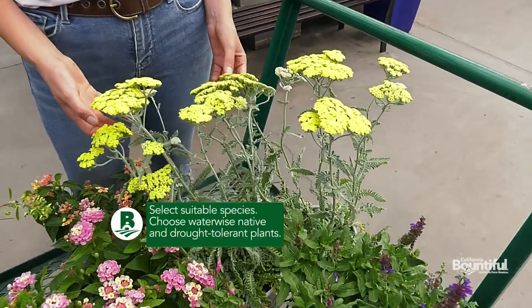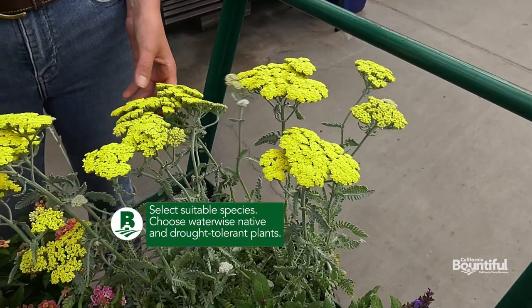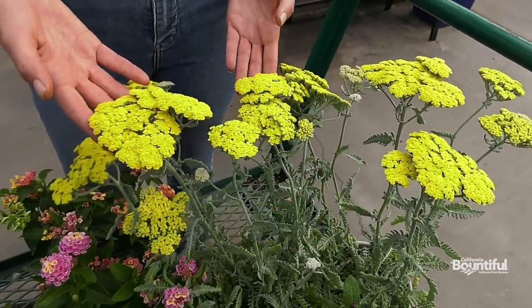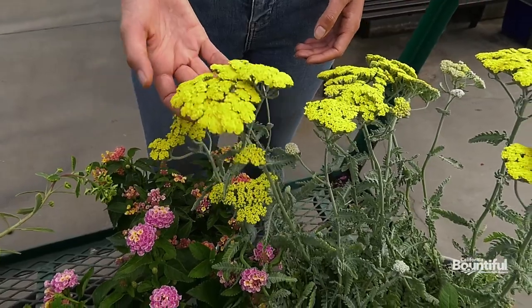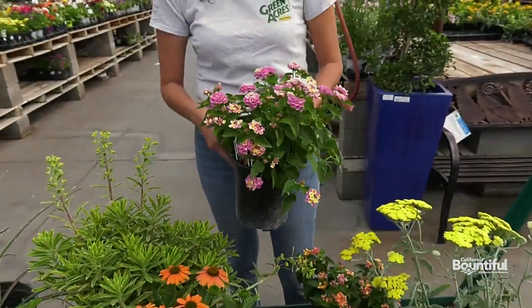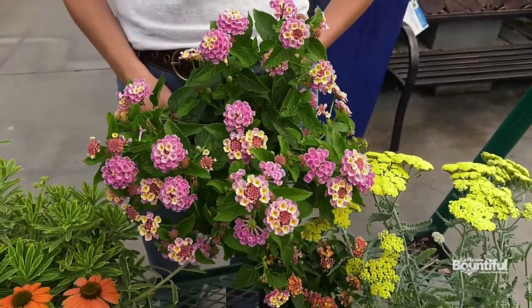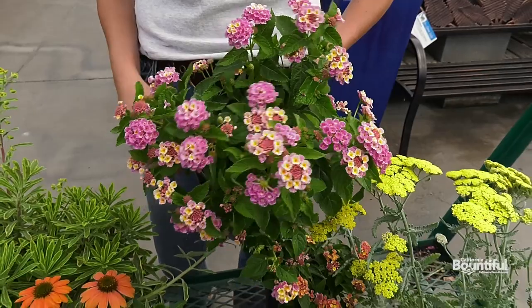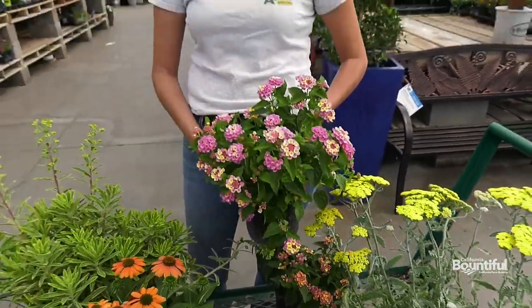Yarrow is actually native to California. Most of the hybrids that we carry are just hybridized off the native that we have here. This is a beautiful moonshine — a lot of people choose it for its brilliant yellow color, and it's a really popular one. Another one is lantana. This is a waterwise superstar — it does so well. It definitely takes low water, has beautiful colors you can choose from: pinks, oranges, and reds, and it attracts butterflies.